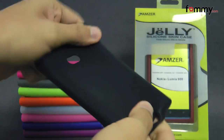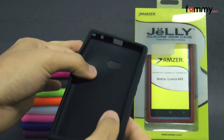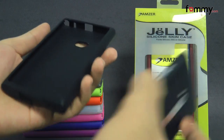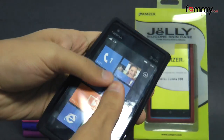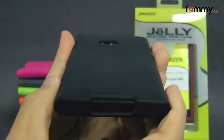The case feels really flexible and the inside is really soft, so it won't damage your device whenever you place it in and it's pretty simple to use. Just take your device and slip the silicone skin right over it. After that you should be good to go.